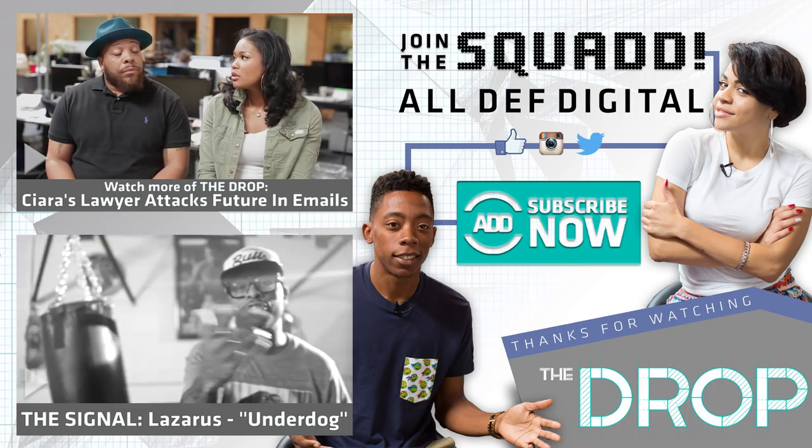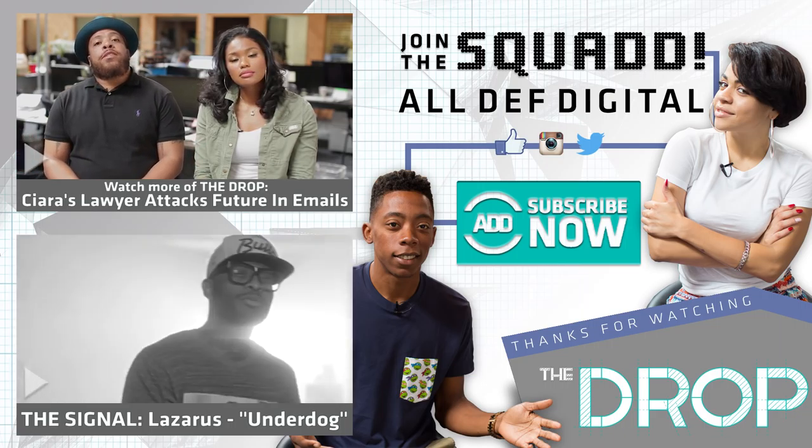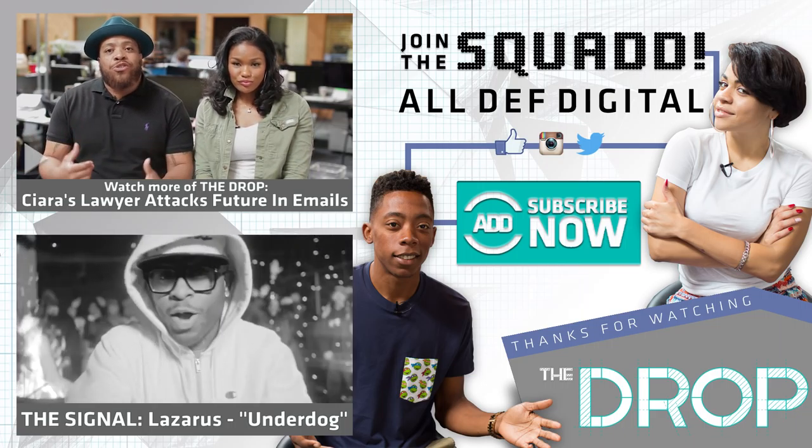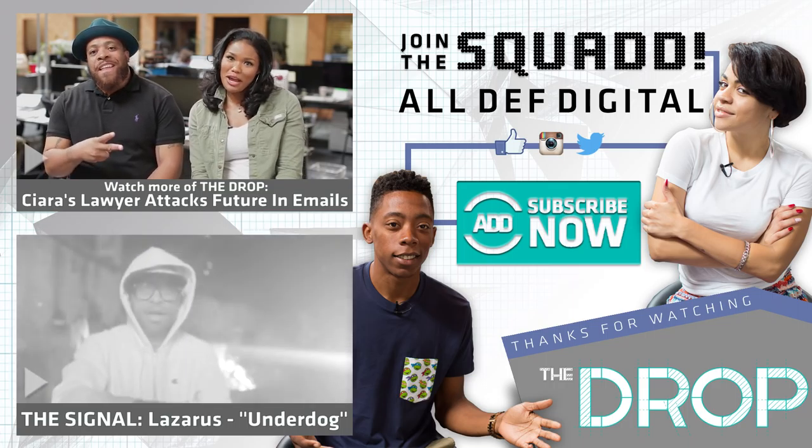So we want to hear from you — would you ever have this thing installed in you, or would you want your significant other to have it? And do you think there should be more male contraceptive items? Let us know, put it in the comments below. And guys, as always, remember to subscribe, like, and share. This is The Drop. I'm Tahir Moore, and I'm Meg Scoop. We'll see you tomorrow on The Drop.